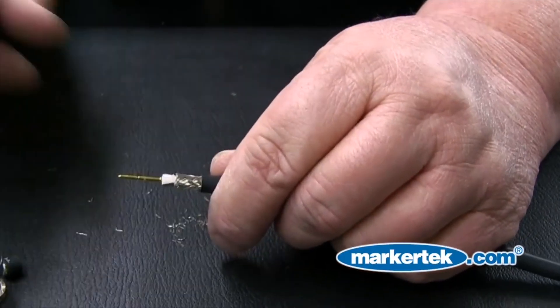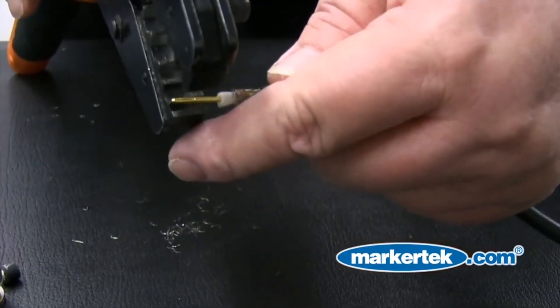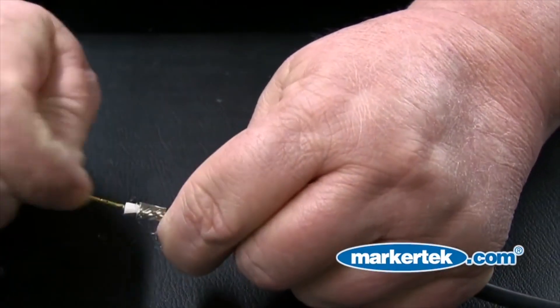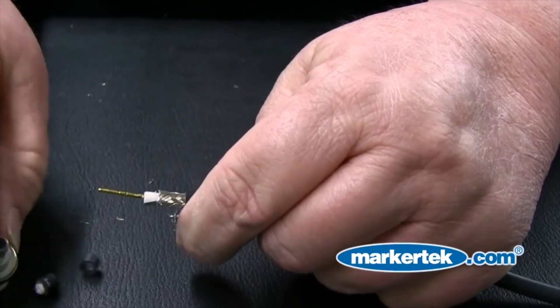Step 5: Slide the connector pin onto the center core. Use the Paladin crimp tool to crimp the pin to the connector. Give a slight tug to verify proper installation.